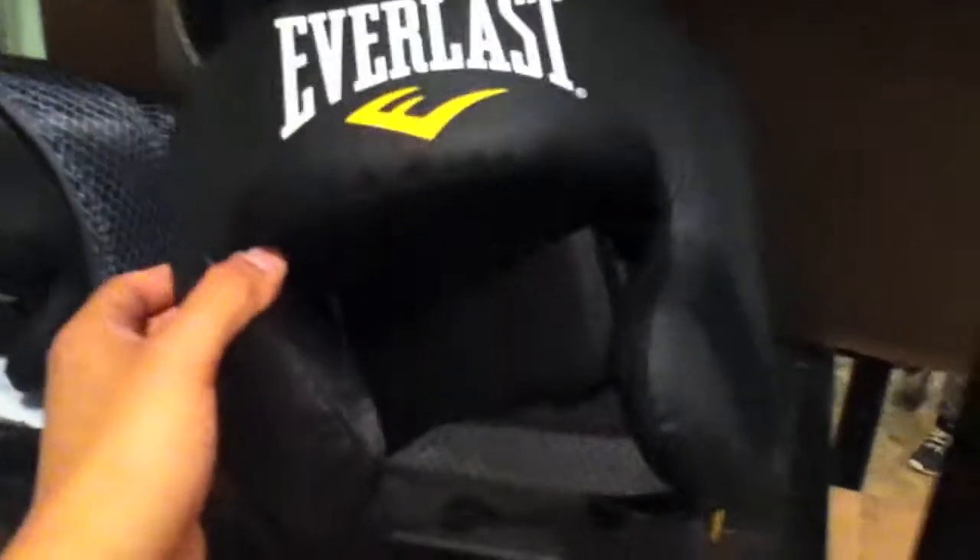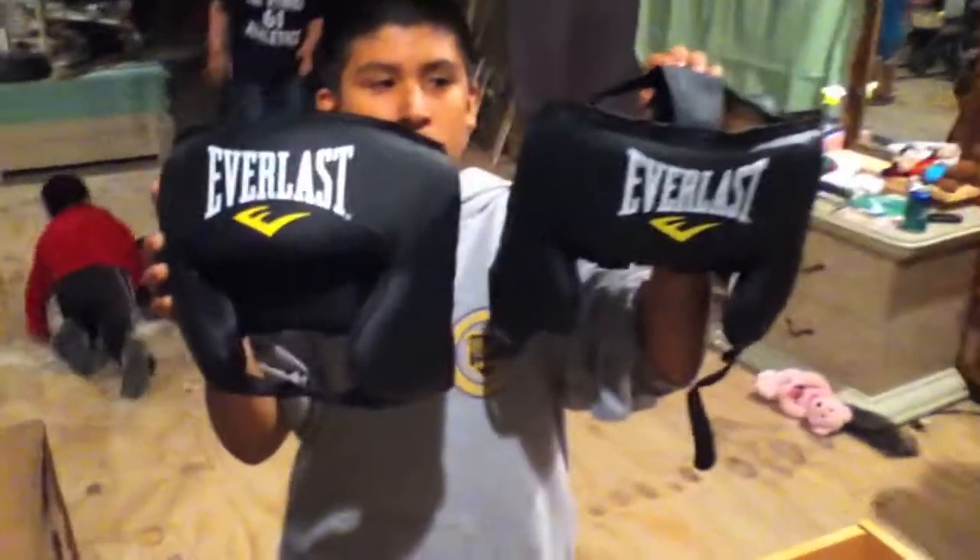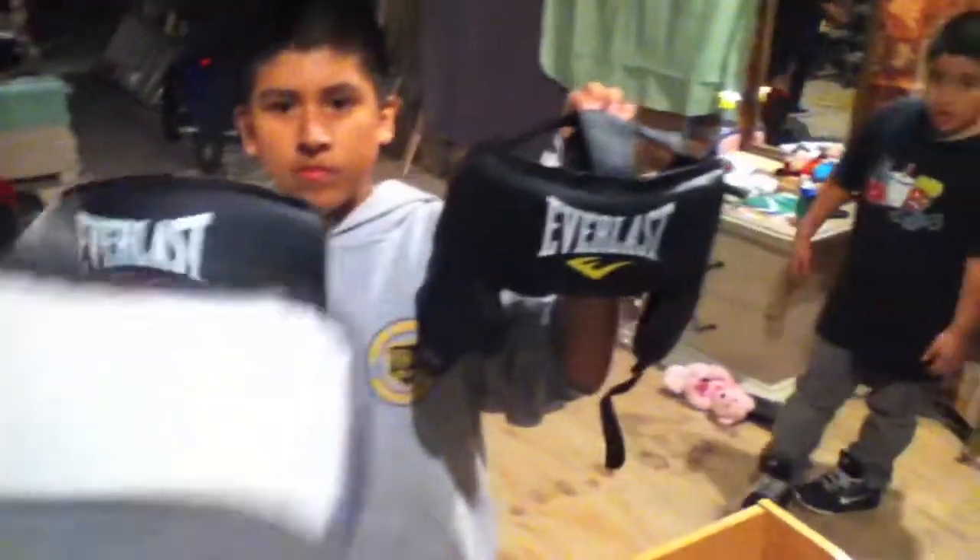This is how it looks — soft cushion and it fits pretty well. That's my little brother right there holding the headgear showing it to you guys. That's my other little brother; they like to box as well.